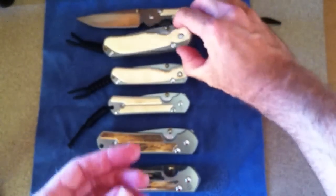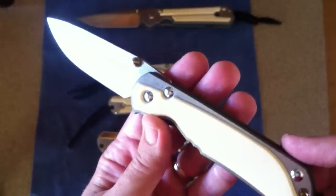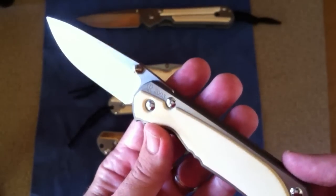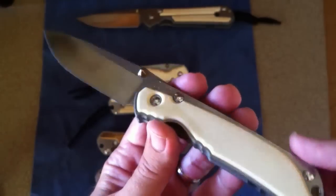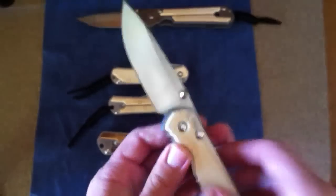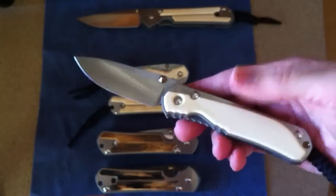Next up is the Large Regular Annual Edition — this is a 2003. Originally it was a Redwood Burl, but was sent back to CRK and had creamy mammoth ivory put inside. It's probably the smoothest Sebenza that I own — unbelievably smooth.